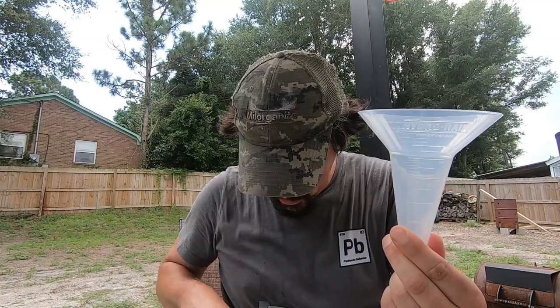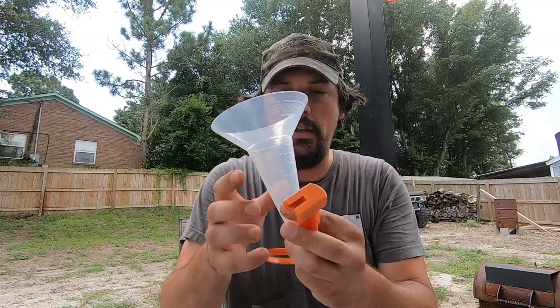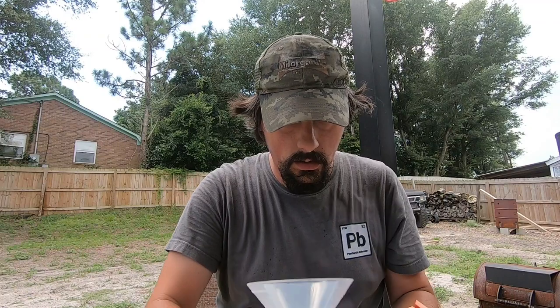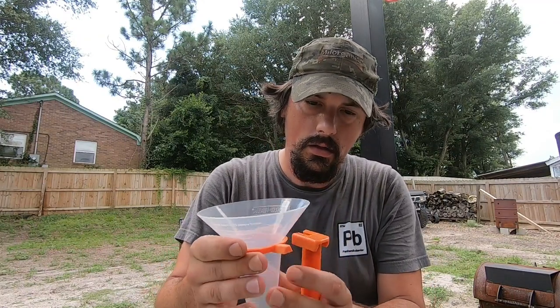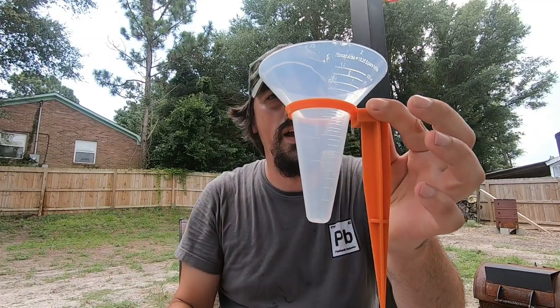They come with these little stands and they go together. Oh look at that — that's nice and simple, right? Let's go put these things in the yard.